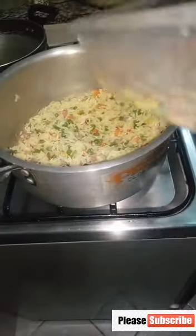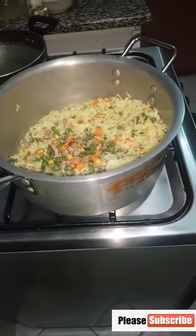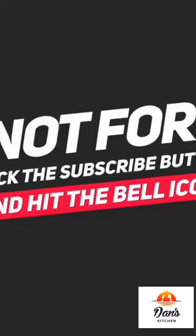Wow, look at the fried rice with the fried chicken and the fried plantain chips!